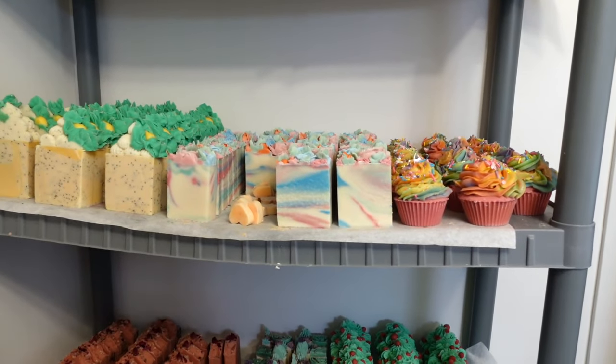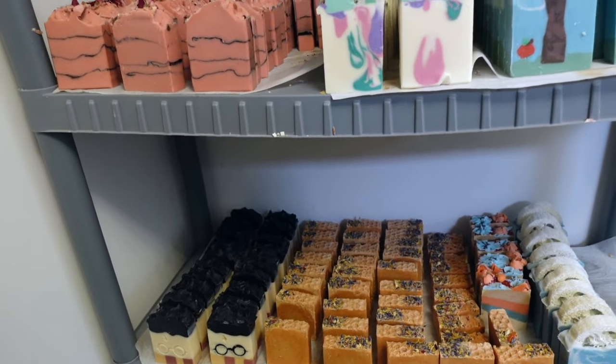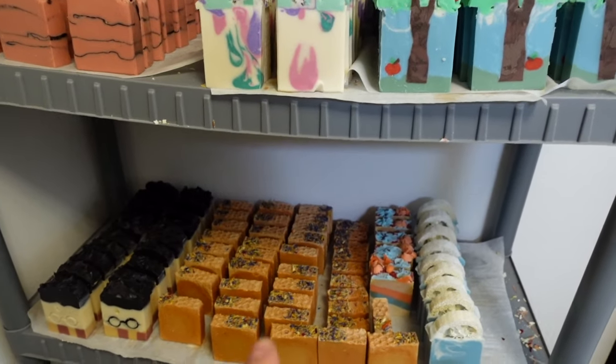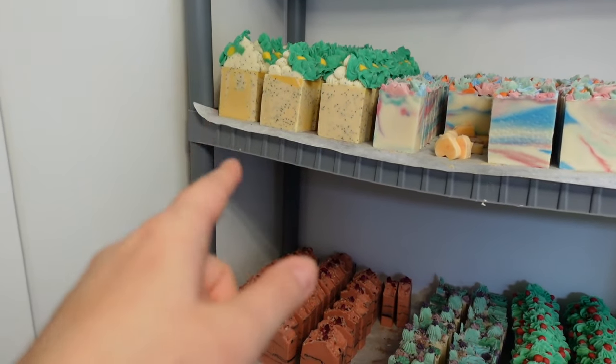First off, coffee. So this is where we cure all of our soaps, and they've been sitting here waiting for me to package them. For this order, I need to package 10 bars of the Honey Awesome Soap, 10 of Love Spell, and 10 of the Lemon Poppy.